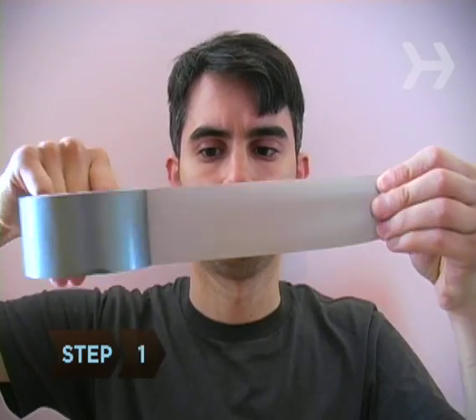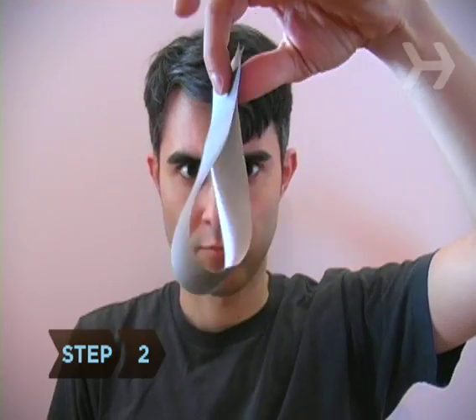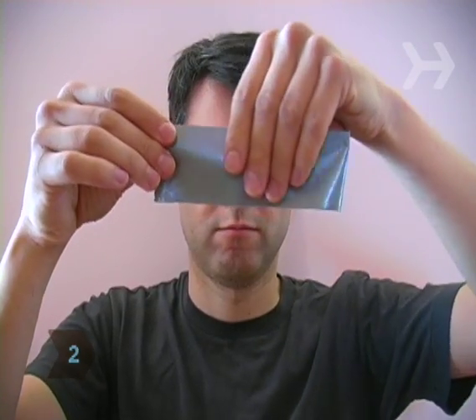Step 1: Tear off a foot-long piece of duct tape. Step 2: Fold it in half lengthwise so the sticky side is now completely covered.